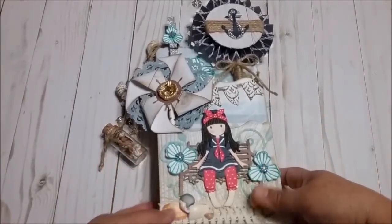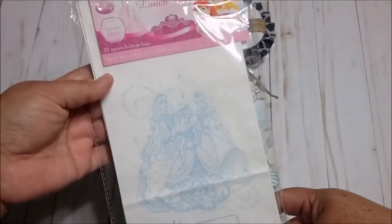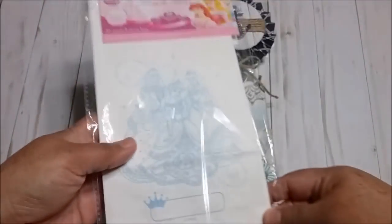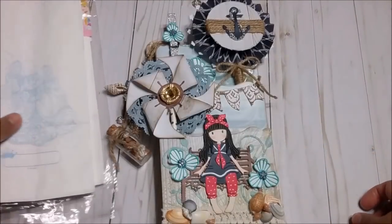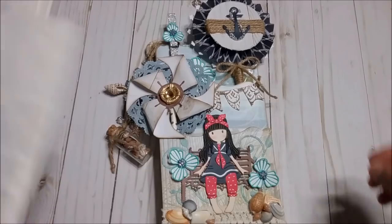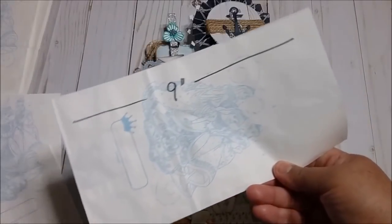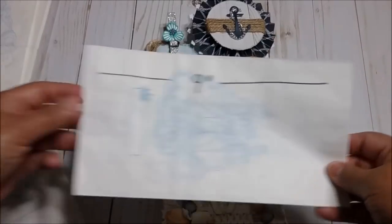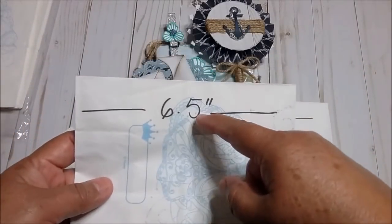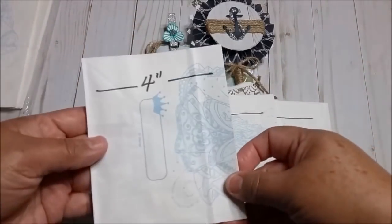For this one, I used these paper bags. I bought this one at a $0.99 store and it comes like $20. It's white and it's very, very thin. The paper is like this kind. I just cut them in three sizes. The first one I cut at 9 inches, the second one I cut at 6.5 inches, and the last one I cut at 5 inches.